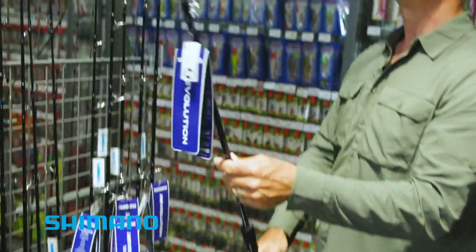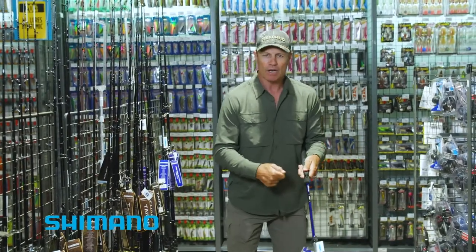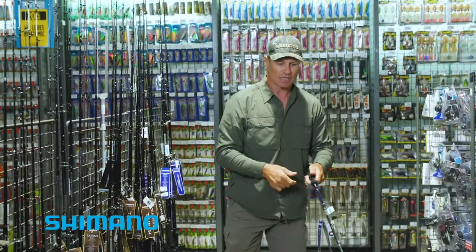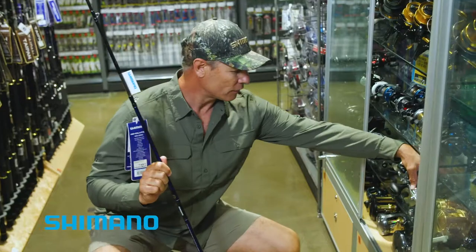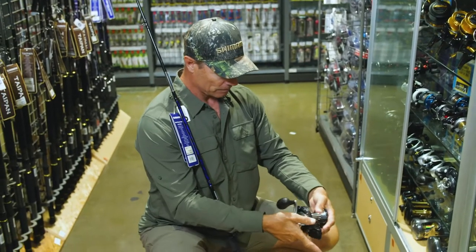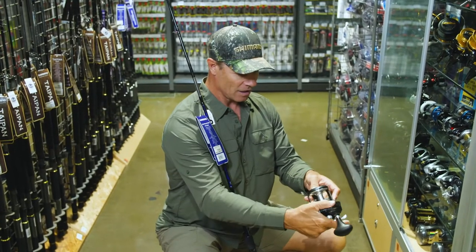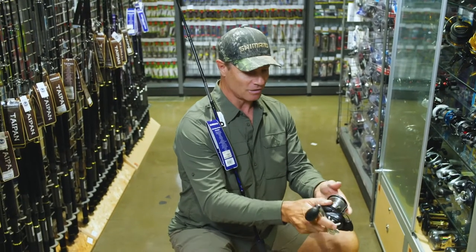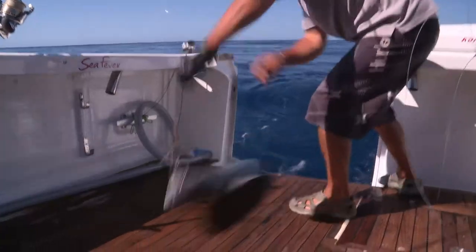I'm looking for a nice overhead reel that's going to give me enough grunt but also allow me to cast as well. I need a reel that will hold enough line, and this one looks pretty good. This is the Torium 30 — it will hold a thousand yards of 50 pound braid, so that will be perfect, and hopefully we'll be able to land one of those beautiful big Spanish Mackerel.